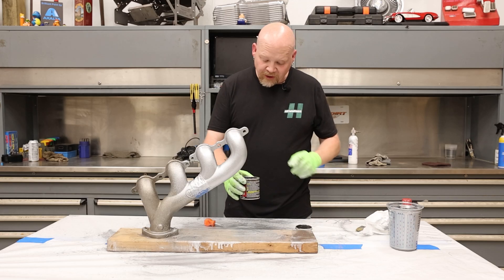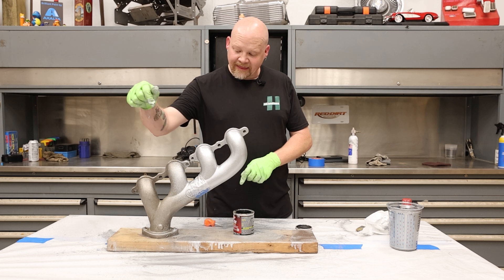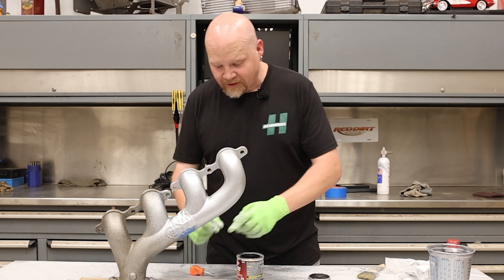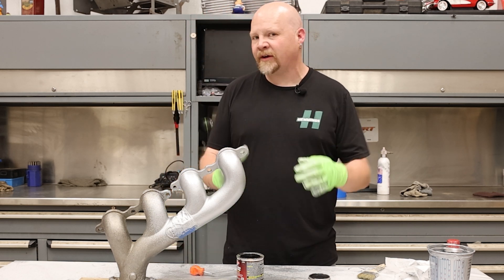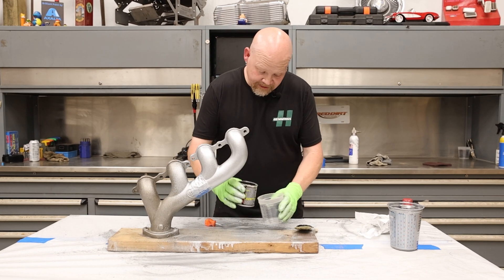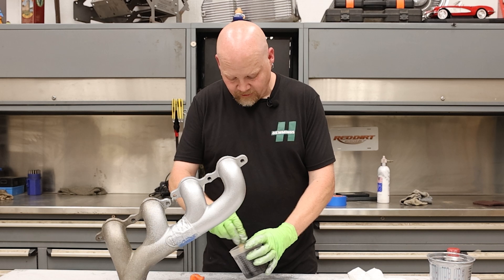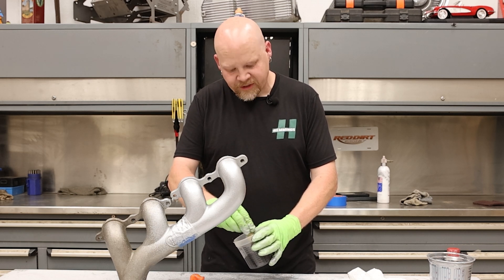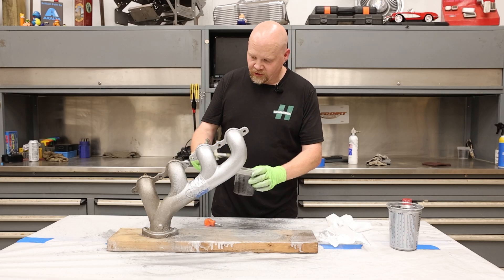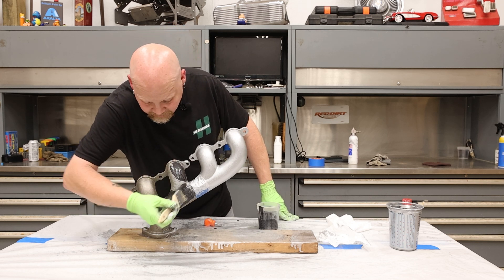Now we're going to do the manifold gray. You want to pour some of this into a small cup — you do not want to paint directly from the brush back into this can because anything it picks up can cause it to catalyze and dry up. Pour this out into something else, don't pour very much because you can't pour it back in. We just need a little mixing cup. We already stirred the can earlier but we'll stir this again. Since we're applying it with a brush, there's no need to reduce it. Just put a little bit on your brush and apply — we're looking for a thin coat.